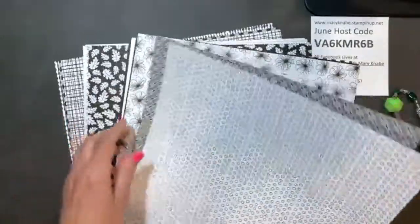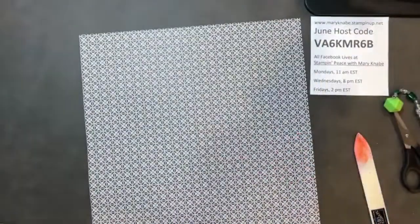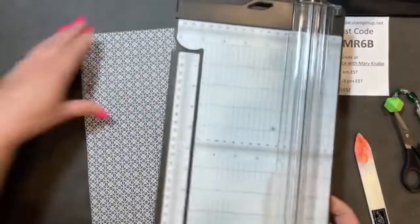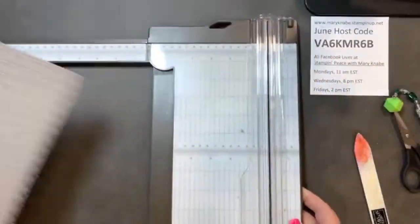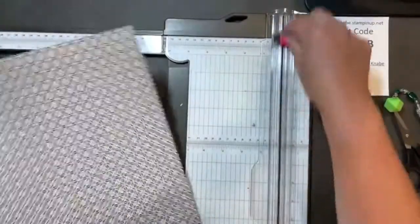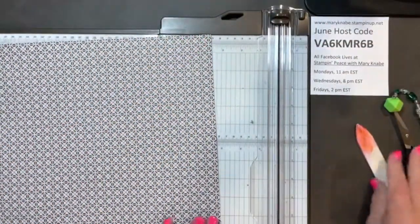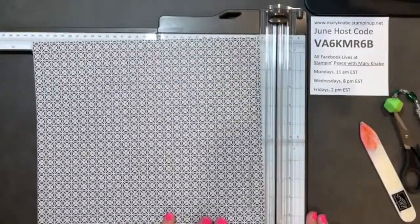I'm going to choose this paper, this black and white pattern. I need my paper trimmer and I'm going to start out by scoring with this. Now, if you have a Score Pal or Simply Score tool like Stampin' Up! sells, you can use that just as easily.